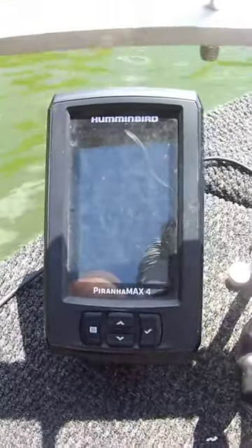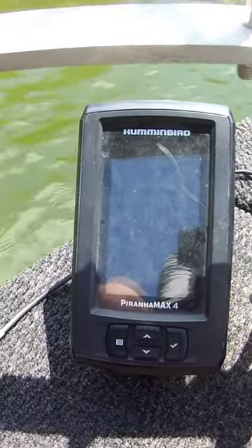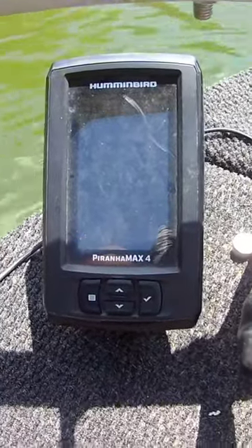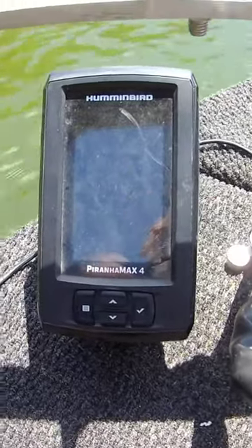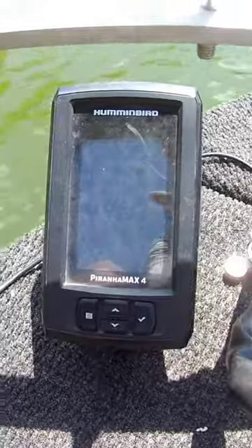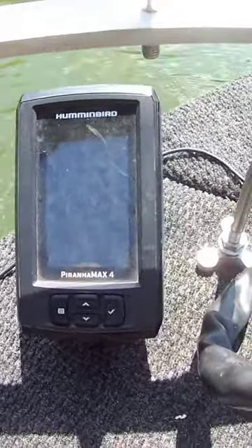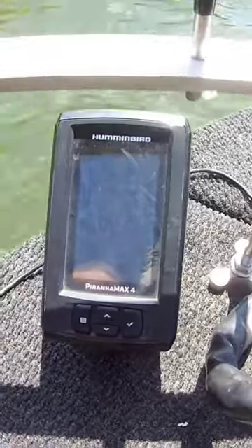Today we're going to do a little short video on the Humminbird Piranha Max 4. This is not the Piranha Max 4 DI — this is just the plain jane basic depth finder that you can find pretty much anywhere. It's only around 100 bucks, so you're going to get what you pay for, but for that 100 dollars you can do a lot of things with it.